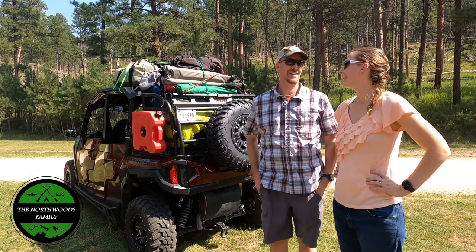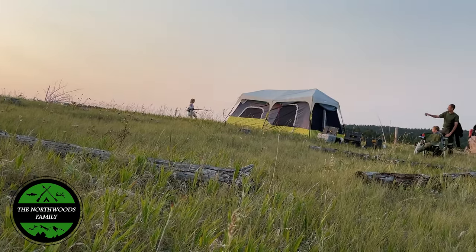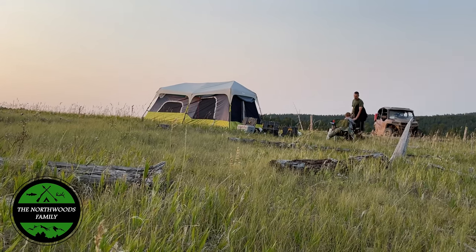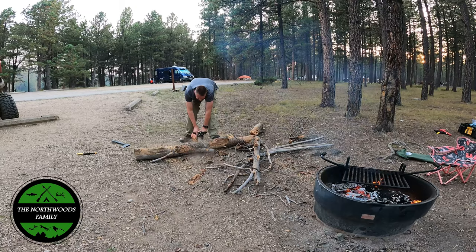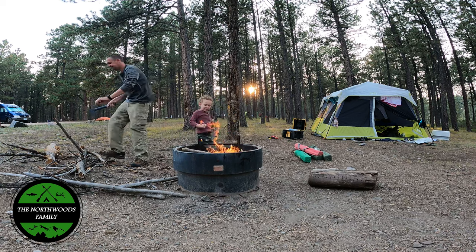Hi everybody, welcome back to the Northwoods Family Channel. Some of the adventures we've shared with our followers have resulted in some interest being generated from people who want to take their UTVs out for their very first camping trip. So we wanted to share some tips that we thought of that might help you out if you're one of those folks.